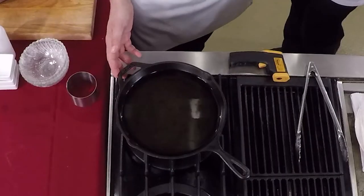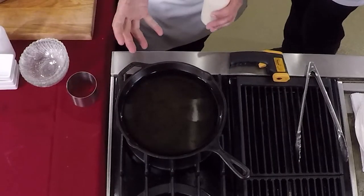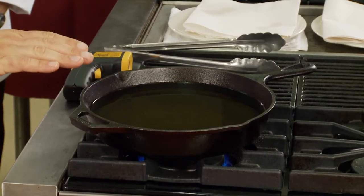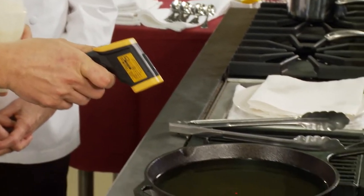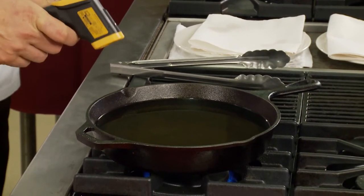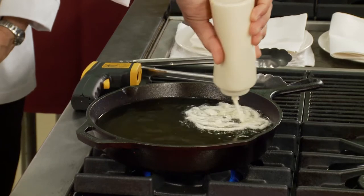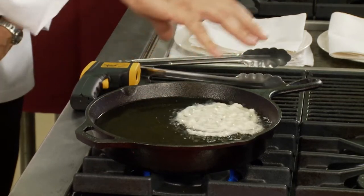I like using cast iron — it holds the heat the best, especially when you're frying. I like to use a good quality oil with a higher smoke point because you're going to be frying anywhere between 375 to 400 degrees. I like to use an infrared gun thermometer. Right now we're sitting at about 365 to 370 — we're doing pretty good.